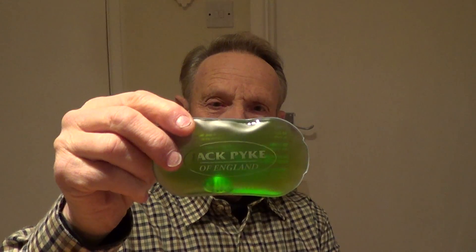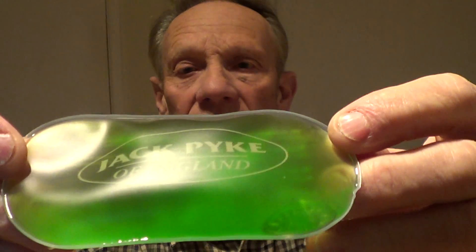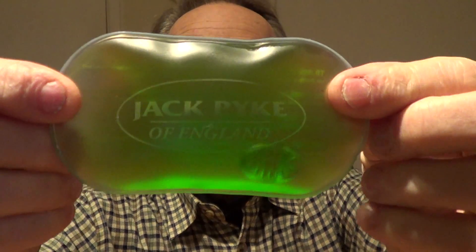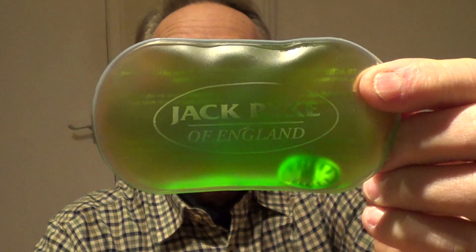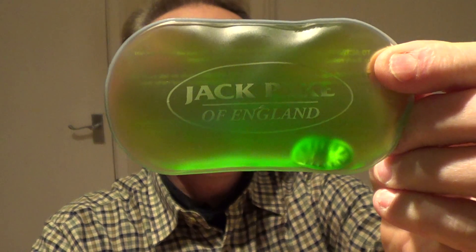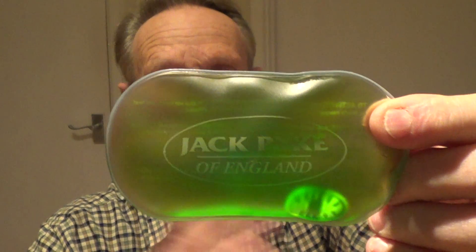Hi everybody, another video on hand warmers — this time it's Jack Pike ones. These have got like a sort of a green jelly inside. They work on a principle of a sort of a reaction — I don't think it's a chemical reaction, there's something else, but I'm not going to go into that on this video. Somebody's done a video on how they actually work.